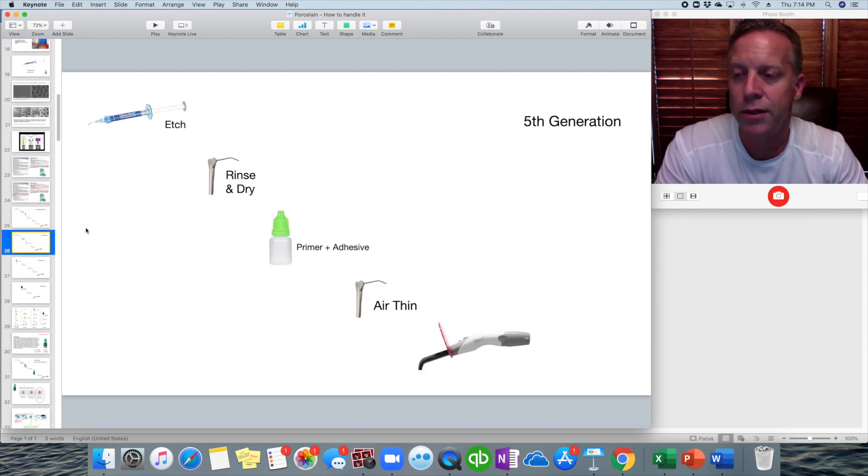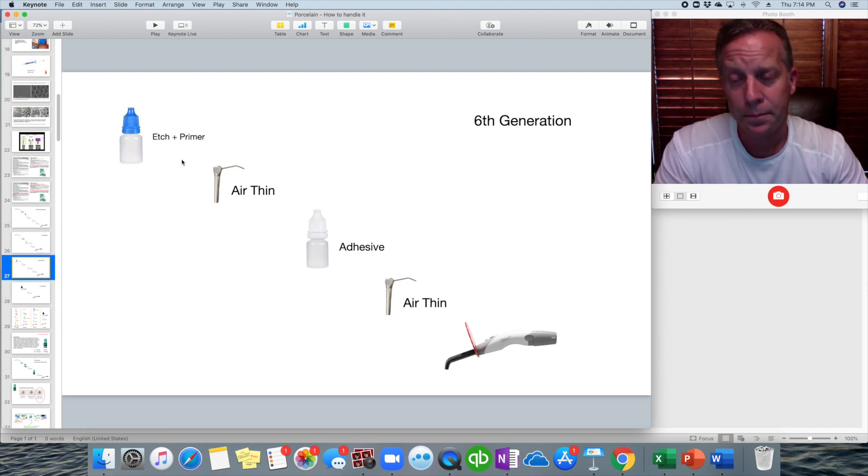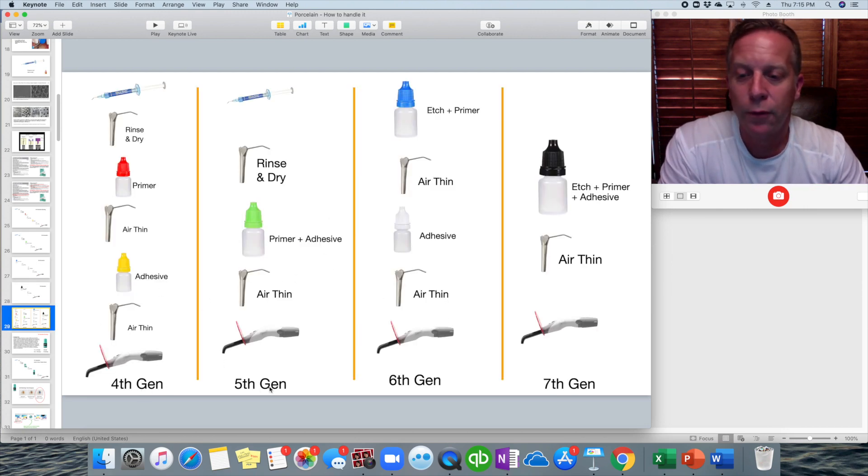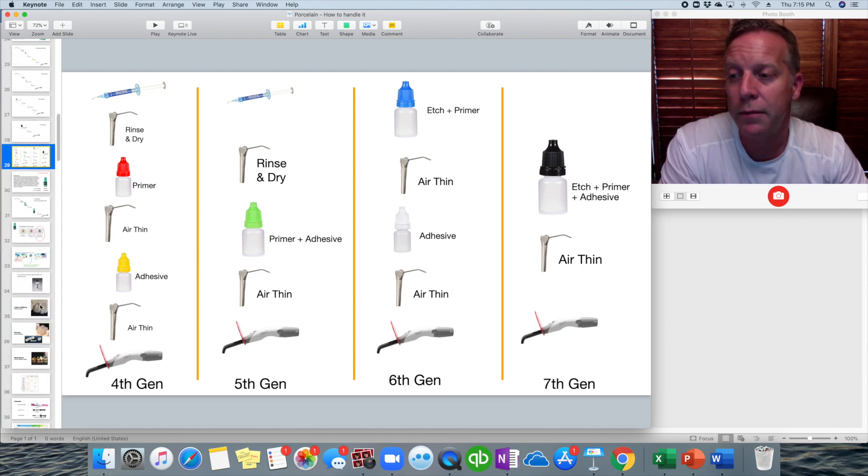The fifth generation was: etch, rinse and dry, then primer and adhesive combined in one bottle — paint it on, air thin, and cure. Then came the sixth generation, which put the etch and primer together with the adhesive as a separate step. And now here we are at the seventh generation, where all three are put into one bottle — apply it to the tooth, air thin, and cure.